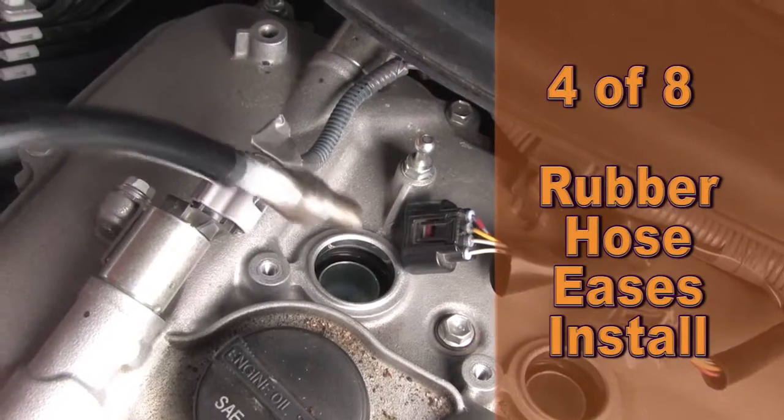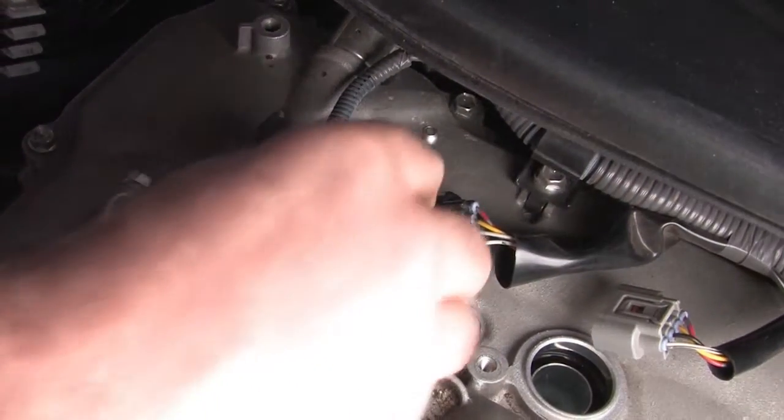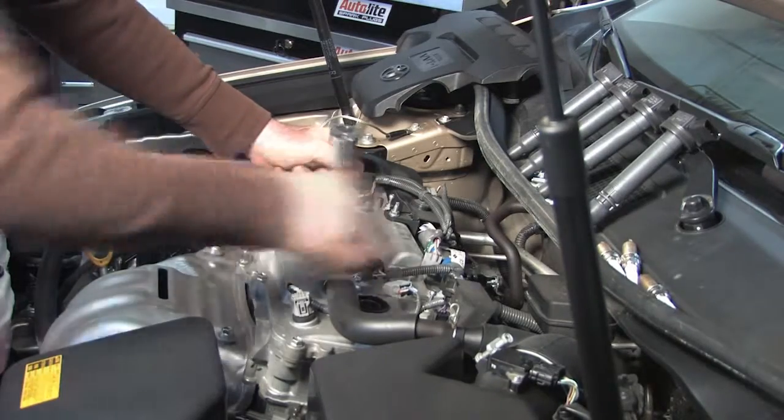Fourth, using a small piece of rubber hose, thread each plug into the cylinders. Fifth step, using our spark plug socket and torque wrench, tighten each plug to 15 foot pounds or 20 newton meters.